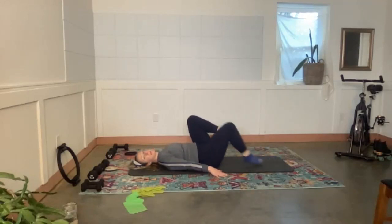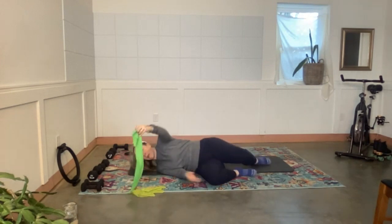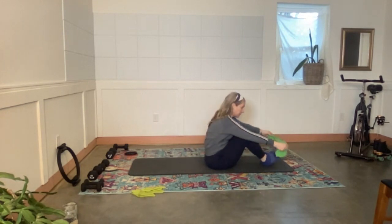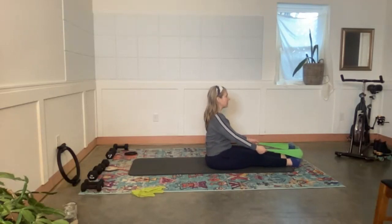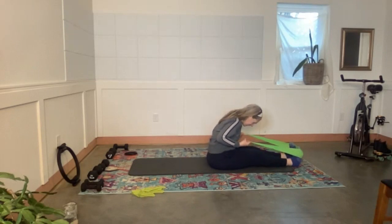Bend both knees and give those shins a big hug — inhale, exhale. Roll to the side and grab the band. Rock up to sit — you'll figure out what resistance band to use. A heavier, thicker band gives you more help and more of a back stretch, so play around with that. Hold on to the edges of the band and straighten your legs the best you can. Sit up tall to begin — elbows will come back, forehead will come forward for a big stretch.